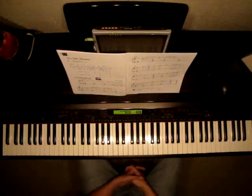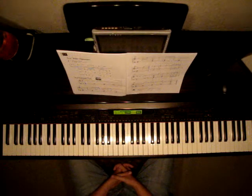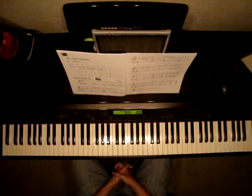Favorite Piano Adventures, Levels 3A, pages 20 and 21. The song is called Scarborough Fair, and we're learning a new time signature in this piece.